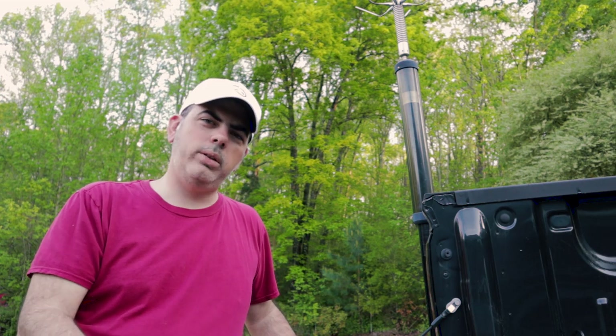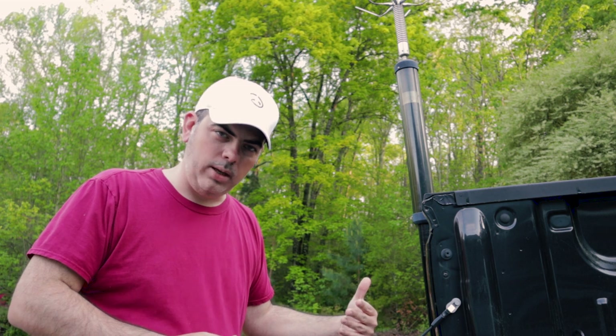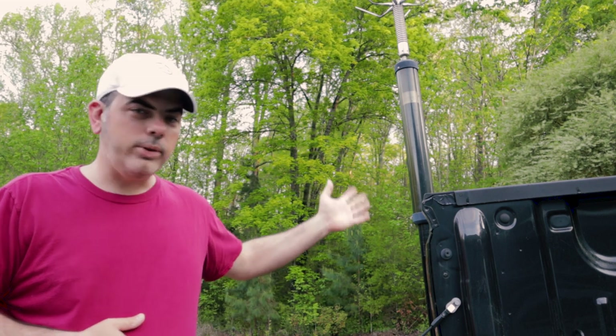Here at the back of the vehicle, I went with the Tarheel screwdriver antenna — actually a long-term loan from a friend who had one sitting around. I already had a mount from a previous vehicle, so I was able to use parts of that. I came in from the side of the hitch — not where the receiver is. I had to do some fabricating and had a local fab shop do it. I measured everything out, showed them what I wanted, and I haven't lost any towing capabilities.